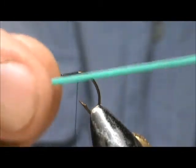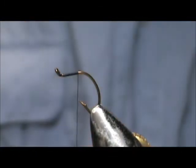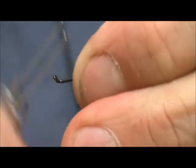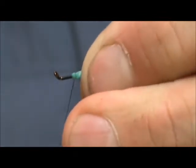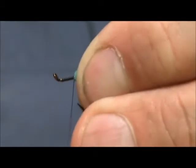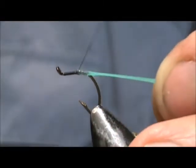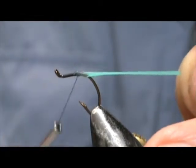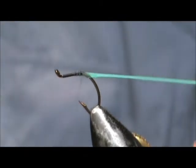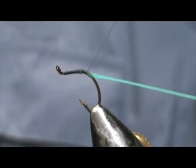I'm going to take my gummy material. On the market this is called squirmy wormy, and I'm just going to catch the edge of that — just a little bit, enough to hold it down. This material pulls ten times its normal length. They come five inches long and you can stretch it out to fifty inches.